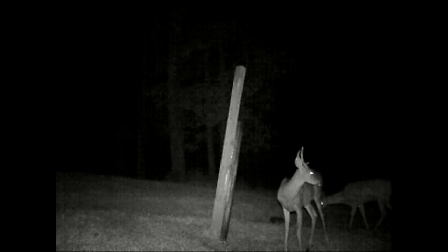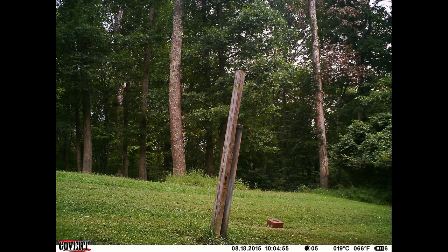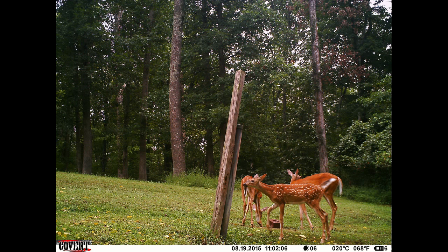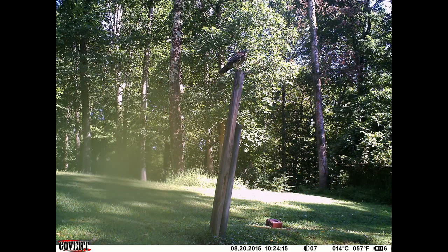Not a bad picture, but then you know, it's at night. These are the still pictures — 6 megapixel, black and white, and the colored pictures. I was really impressed with the quality of these pictures. Check out the hawk on top of the post in the last two pictures. You also have all the information displayed at the bottom of the picture.